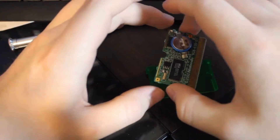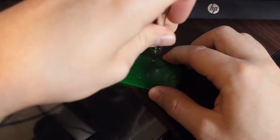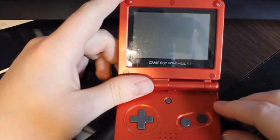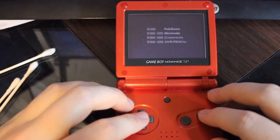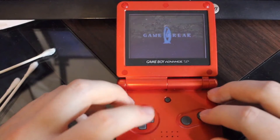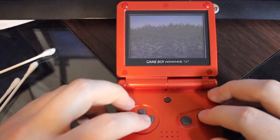Now time for the best part of this video — putting it back together and testing it. Let's turn it on. Oh man, I'm just smiling ear to ear at this point. I am so freaking excited for this.